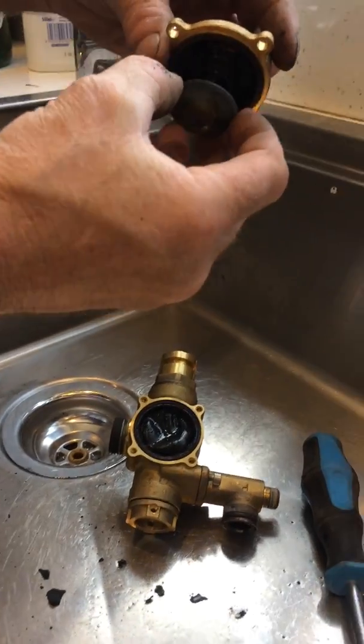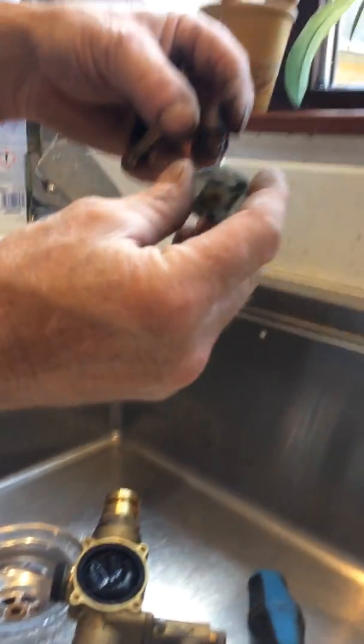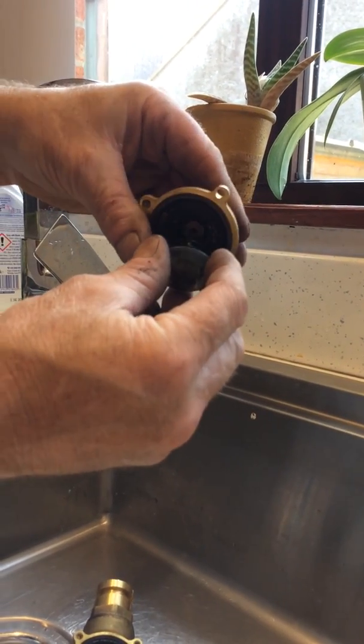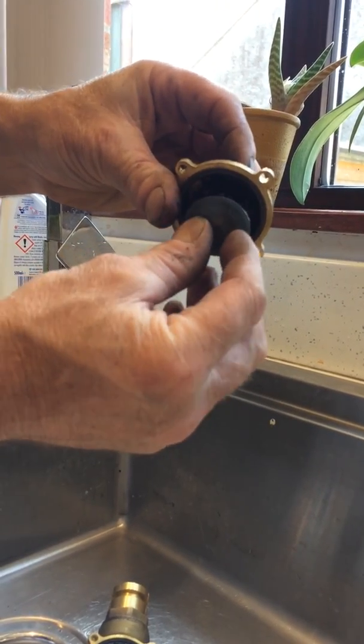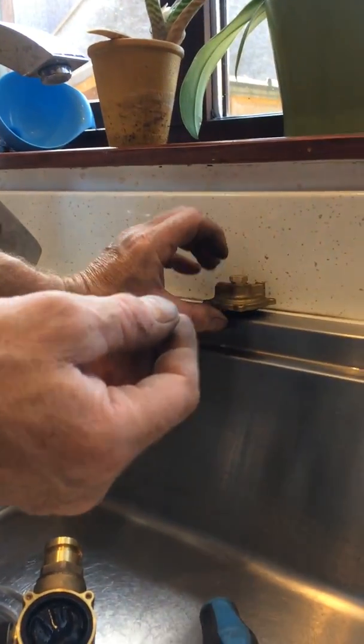It lifts off like that. What we've got is another spring on top of this plate. If you're installing new ones, fit the new spring for this section and leave that sitting there.